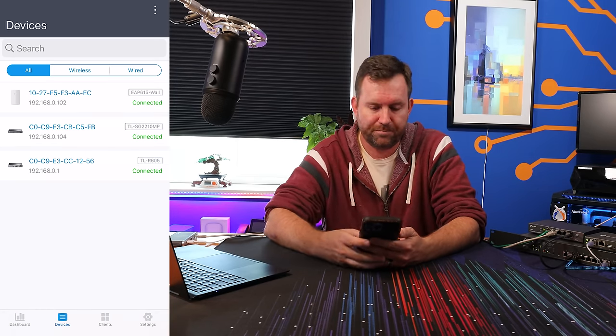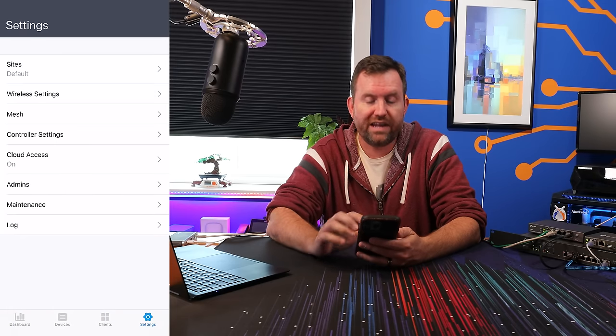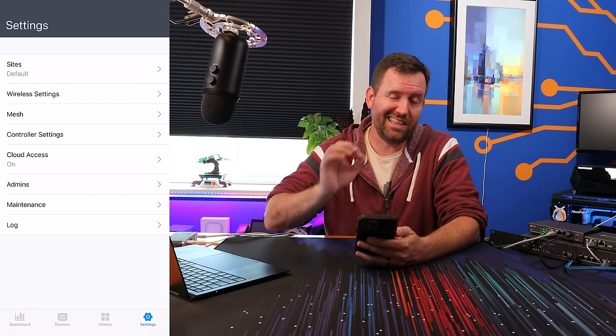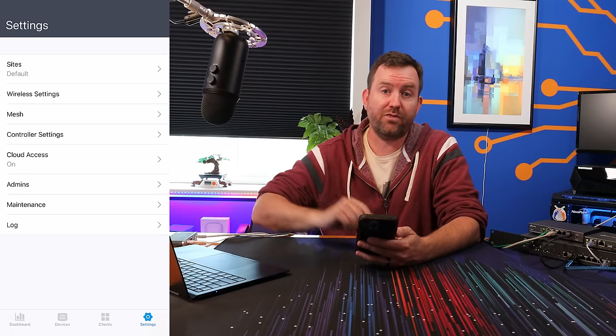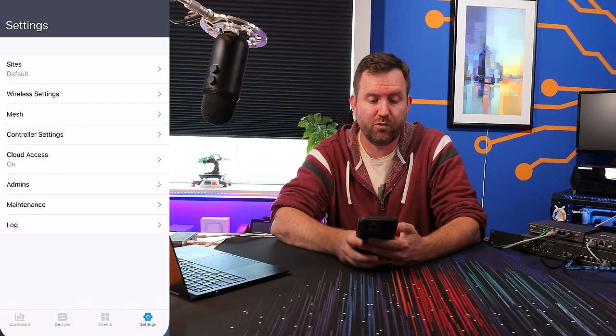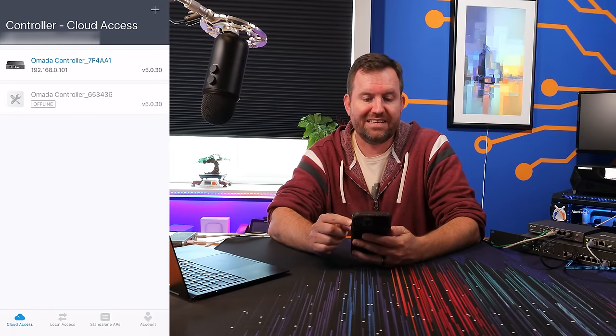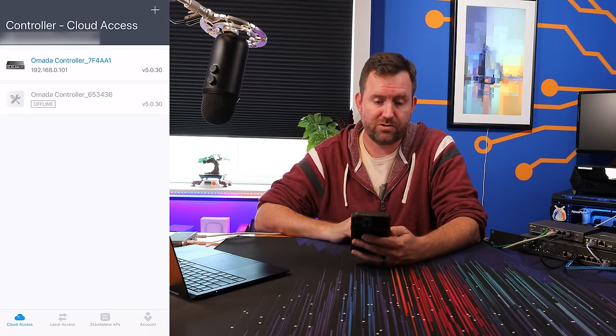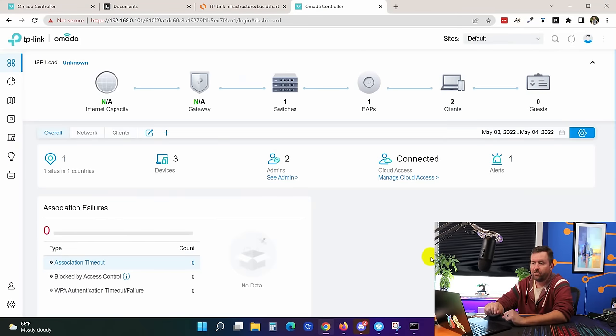From the application you can actually do quite a bit of the configuration, but for the purposes of this video it's a lot easier to connect through my computer and record the screen. From the Omada app, I can see the controller is at 192.168.0.101, so let's connect to that through a standard internet browser. We are now connected to our Omada controller — this will be very similar whether you have a software-based or hardware-based controller.